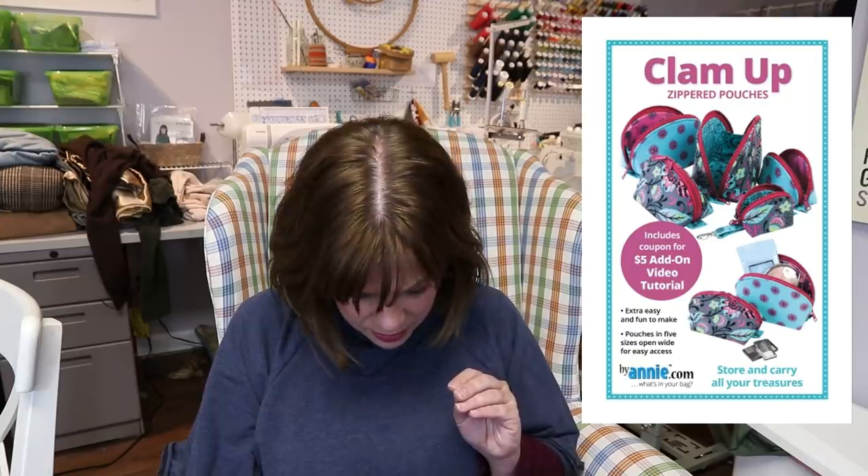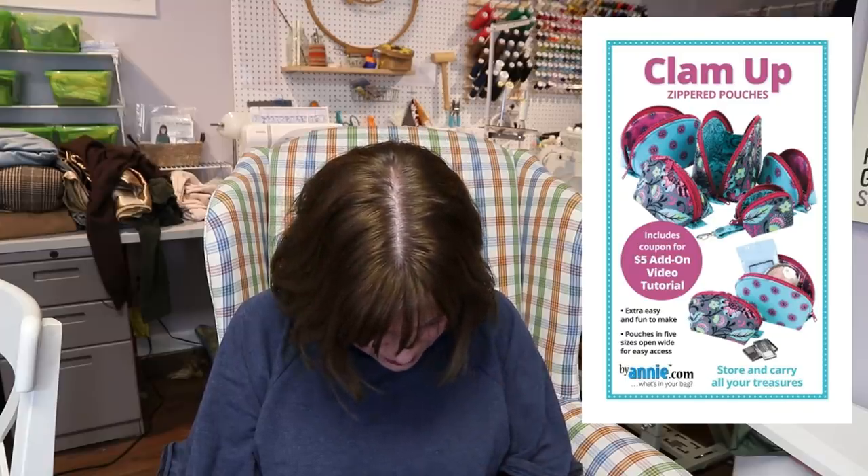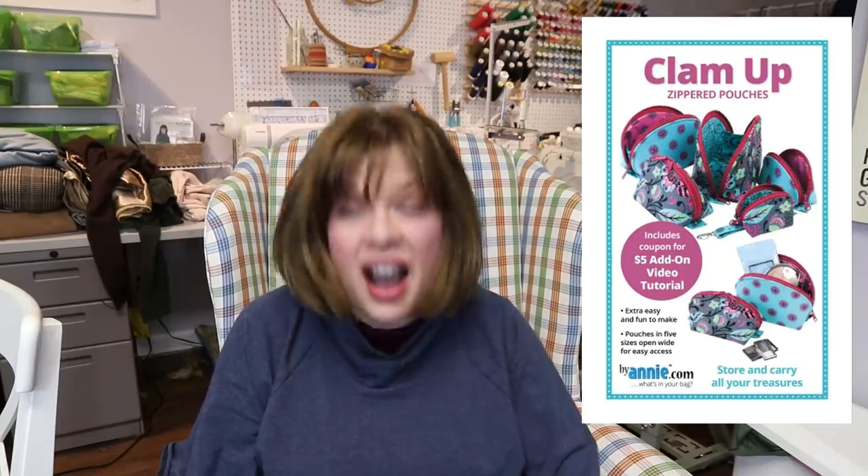Pattern number one — I have not made this, but this is the Clam Up zippered pouches from By Annie. I have seen quite a few people that have made these up and they're just adorable. They come in quite a few different sizes — five different sizes of these cute little pouch bags.